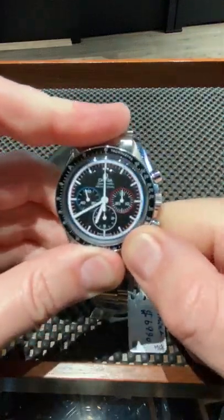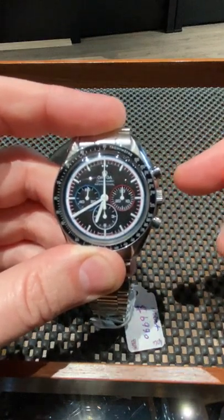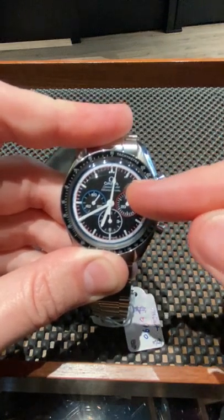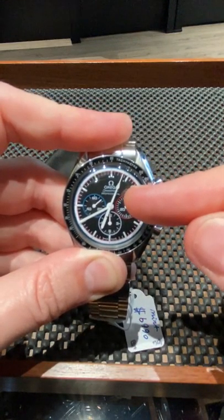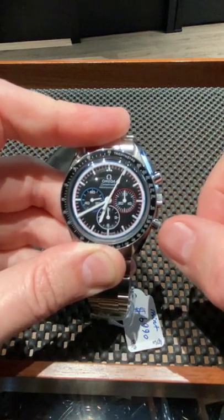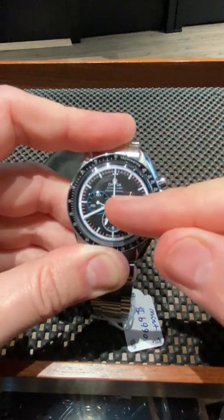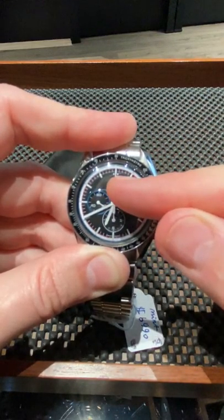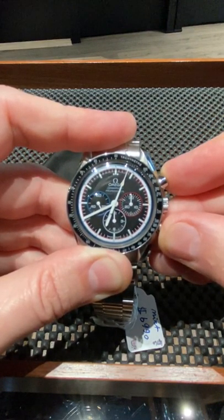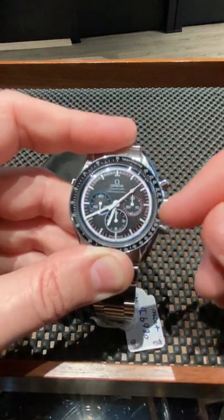So we've wound this watch fully and we want to see this seconds hand go. The chronograph works like this: this is the start/stop feature — it starts the chronograph in motion, you can see it here, and then it stops that motion, you can see it there. This button resets the chronograph — you see that seconds hand jump back and reset. Let's start it; that's going to continue to keep moving around the dial until you stop it.